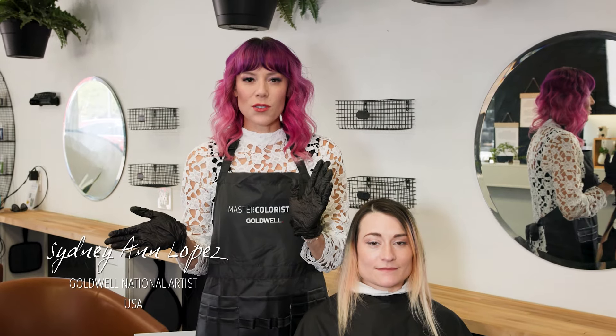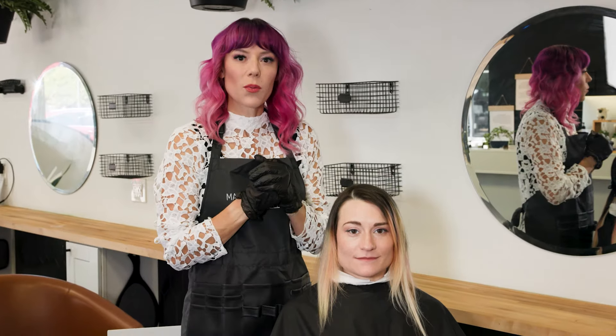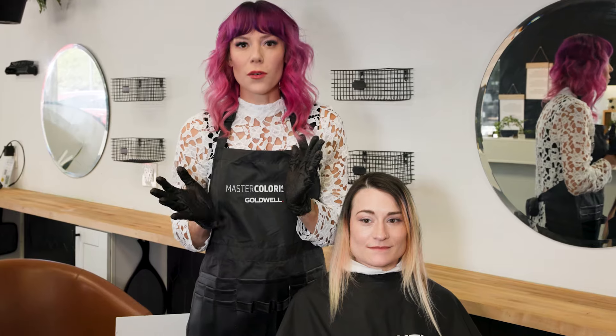Hi, everybody. Welcome to Denton, Texas. You guys are joining me in the United States with Christina. We are going to be doing Blonde Your Way today. And my way, if you follow me, is always the most colorful way possible.